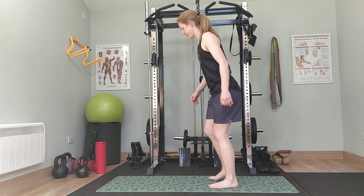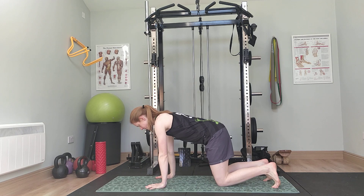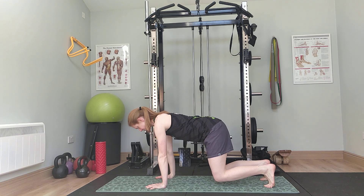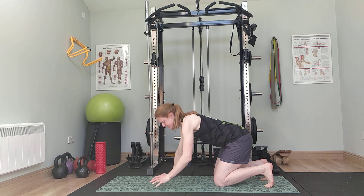On to the ground — time for bear crawl isometric. Try not to sink towards the floor; stay high and push up. Twenty... ten... three, two, one. And rest down.